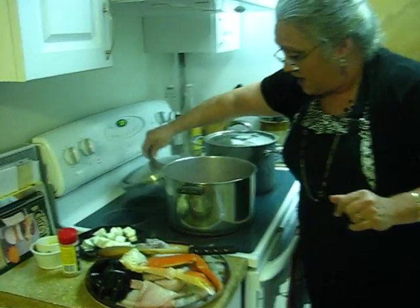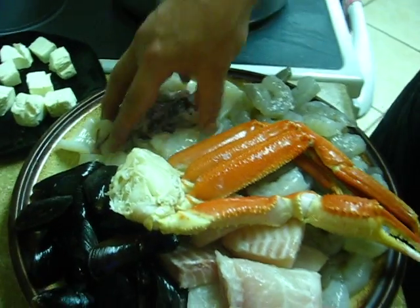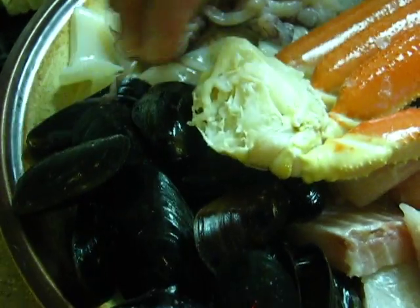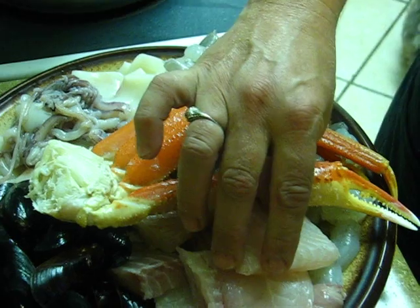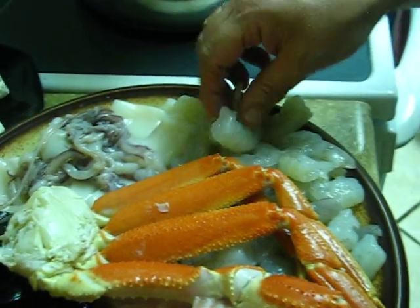Let me show you everything I have here. I've got a half a pound of squid — I cut the pieces up — half a pound of mussels, a tilapia cut into pieces. I like to get a thick one; they didn't have any cod. I have one crab cluster and I have a pound of large shrimp, peeled, deveined, and chilled.